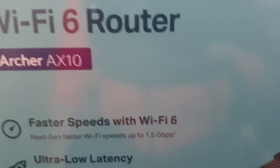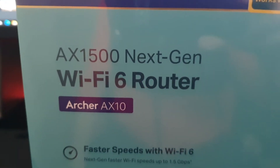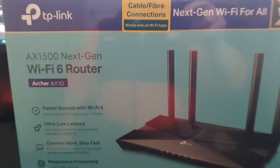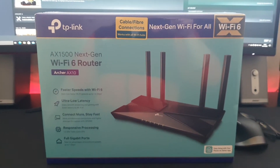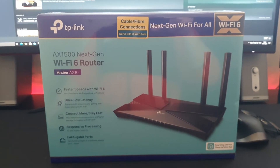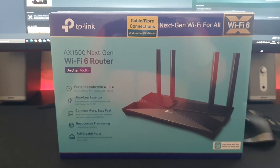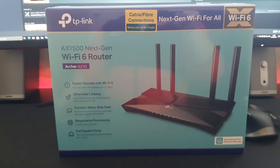So this is known as the AX1500 Wi-Fi 6 Archer AX10 by TP-Link. You know what I'm like — I will tell you if it's shit, I will tell you if it's amazing, I will tell you if it's advisable to use this piece of infrastructure downstairs.